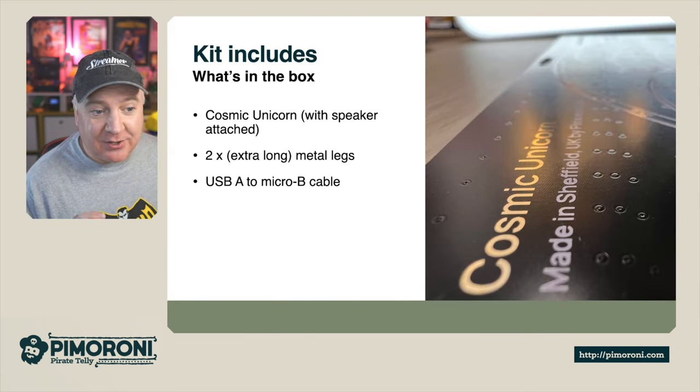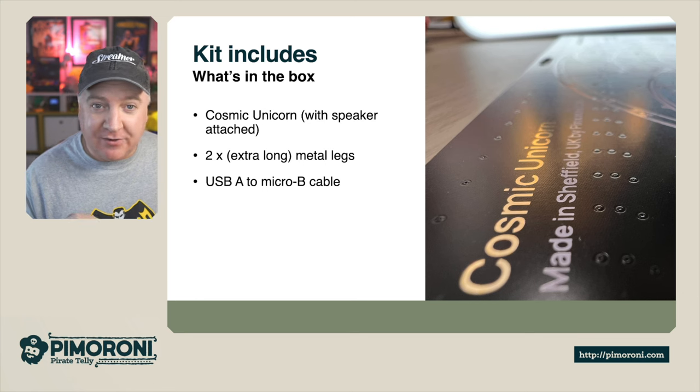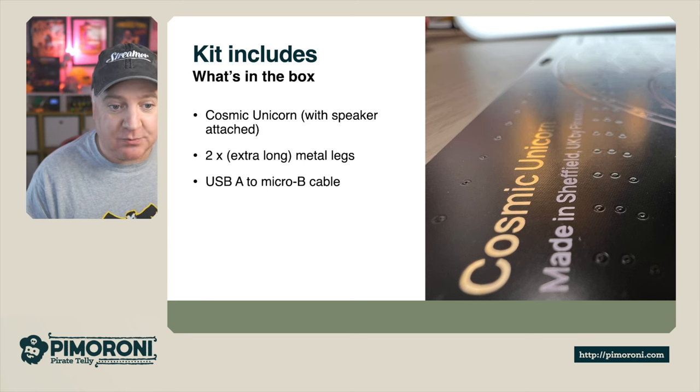The kit includes a Cosmic Unicorn with a speaker attached, two extra long metal legs so it can stand up, and the Micro-B to USB-A cable as well.